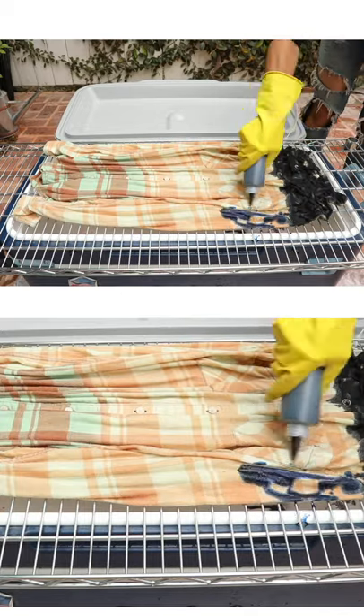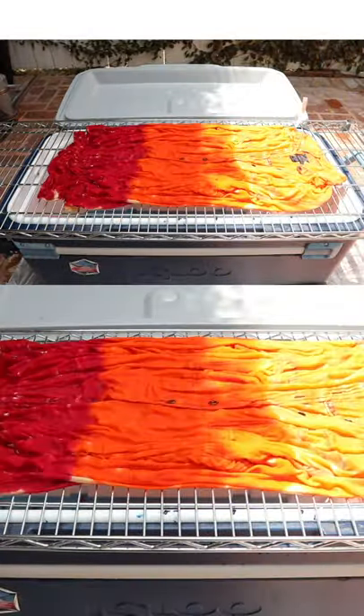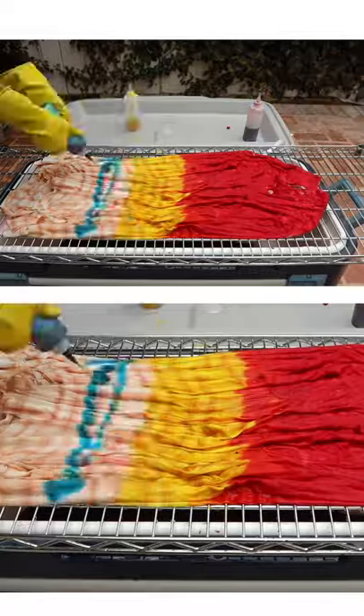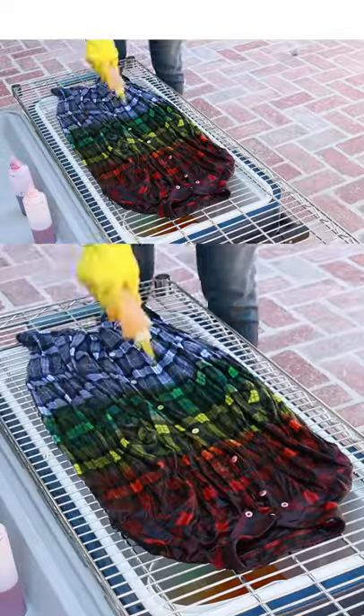Now, mix your colors into squeezy bottles, lay them flat, and start squeezing your colors on, being sure to submerge the front and the back. The higher the cotton content, the better the bleach will remove the old color, and the better the flannel will receive the new color.